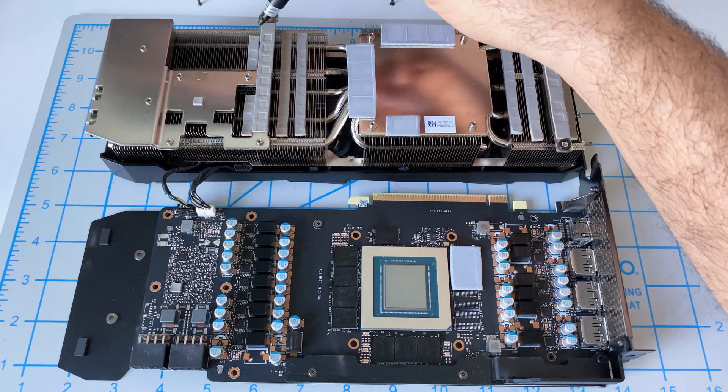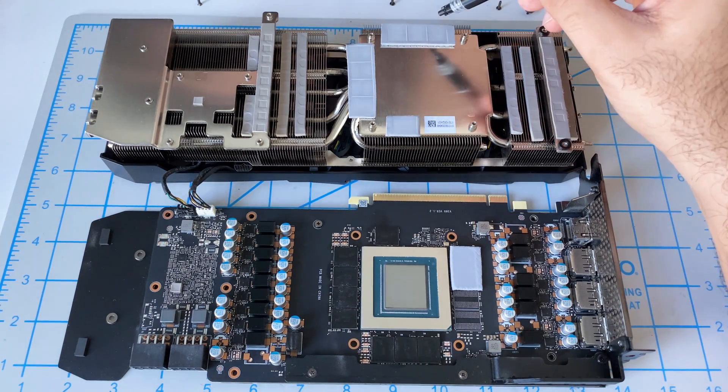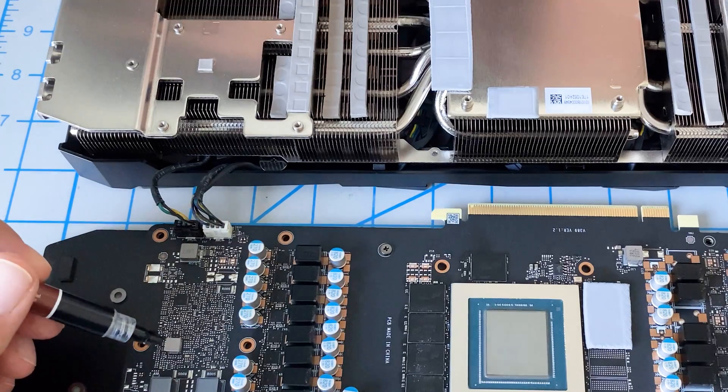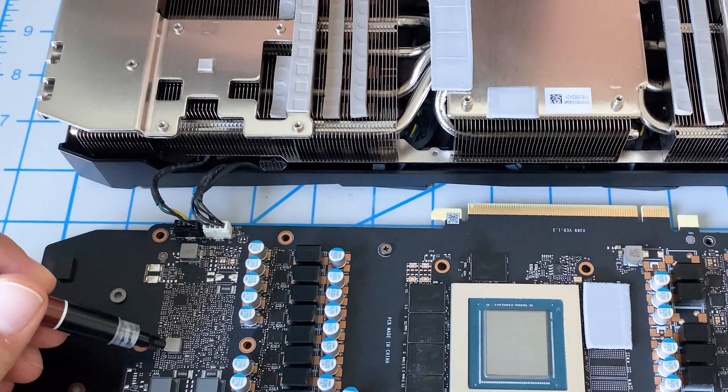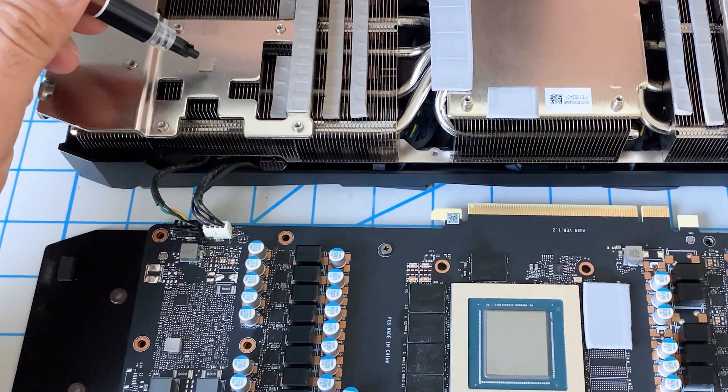Where we put the thermal pads is over here, here, here, and here. In my mind there was really no benefit in changing the other stock thermal pads, but you can if you want — I think the majority of heat is going to come through the memory chips anyway. When reassembling, bear in mind there are two little pieces here — one stayed on the board and one stayed on the cooler — so don't lose those.